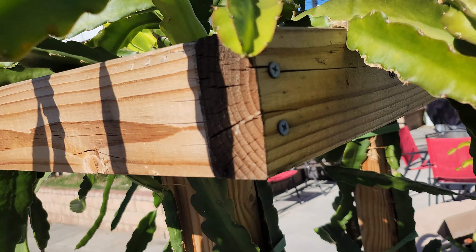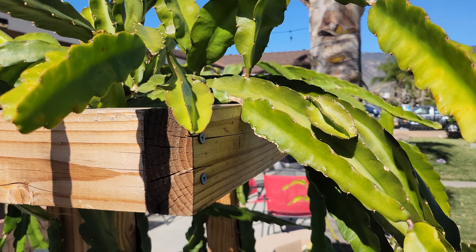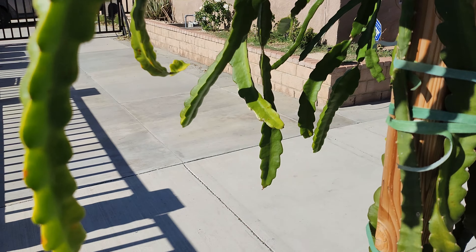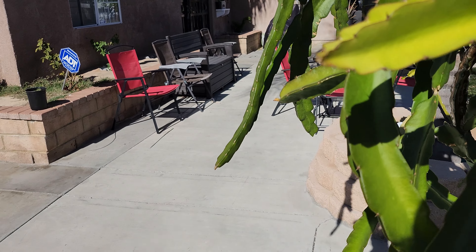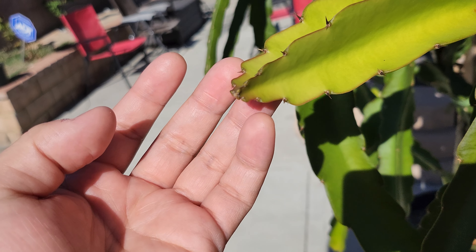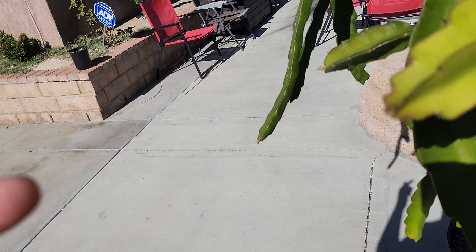Just to quickly recap that video — it's a bit windy, sorry about that — you see this branch right here. When a branch has a clear pointy tip at the end like that, that's a good sign that the branch is still growing outwards.